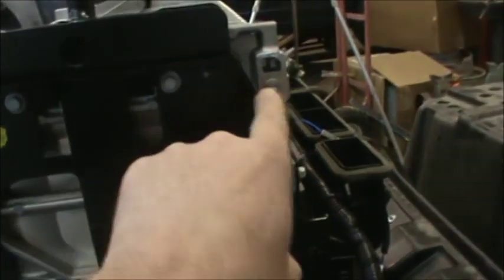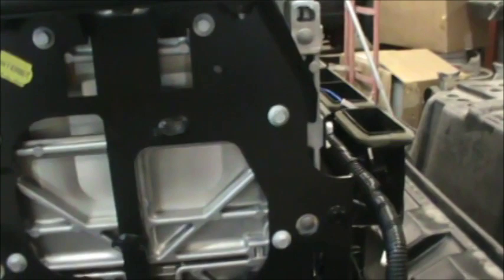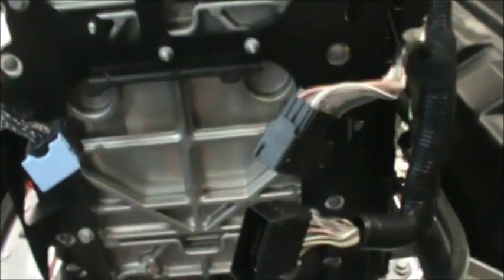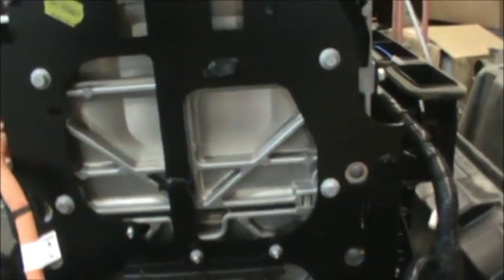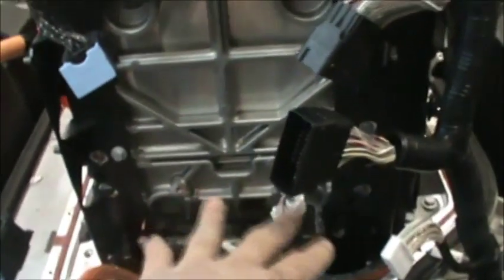So it's basically a frame inside of a frame. What I want to do is take this black steel frame off — there's one on each of the modules.